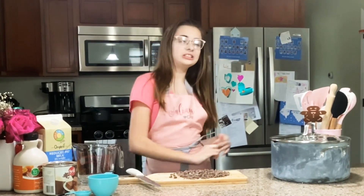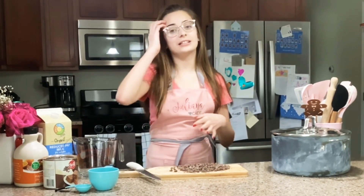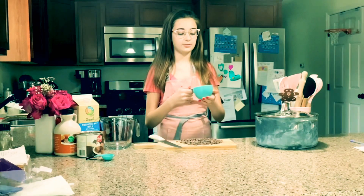Hey guys, welcome back to my channel. I'm Drew. In today's video, I'll be sharing with you guys the best hot chocolate recipe.